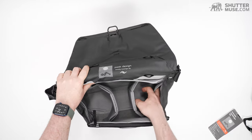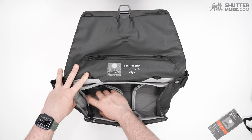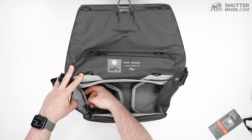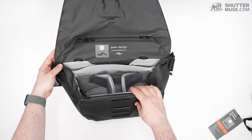Here you could put a teleconverter, maybe your memory card wallet or battery wallet — something like that. You could stick sunglasses in there too; the material is soft, so that's a nice touch. And that's pretty much the inside features dealt with.